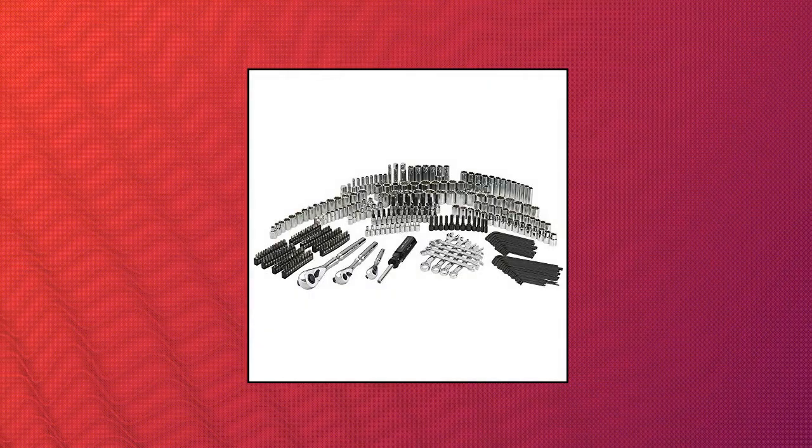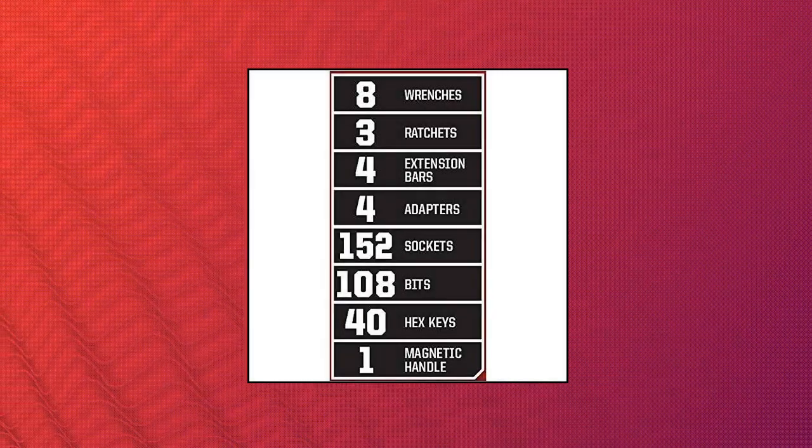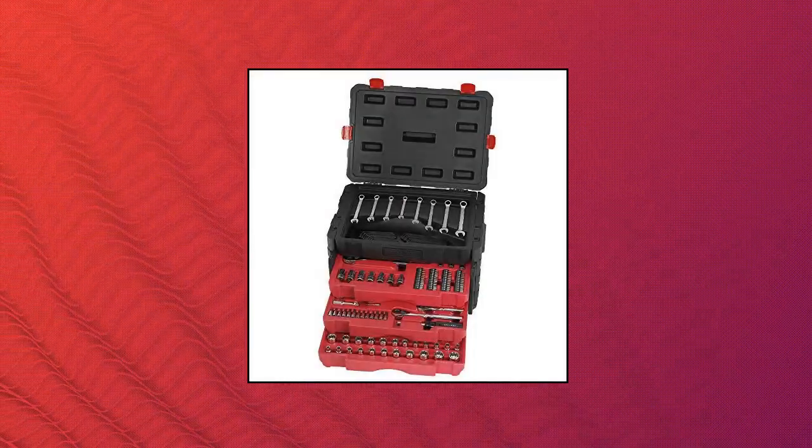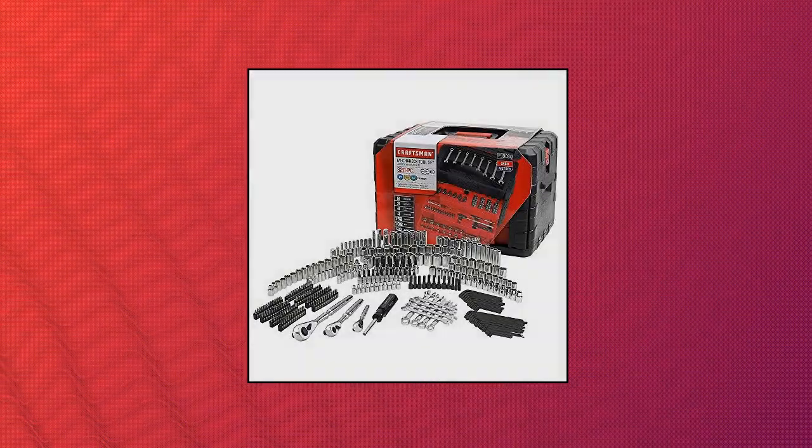Craftsman 320-piece Mechanics Tool Set. 1/4-inch, 3/8-inch, 1/2-inch drive ratchets, 152 sockets in inch and metric sizes, and 8 combination wrenches.